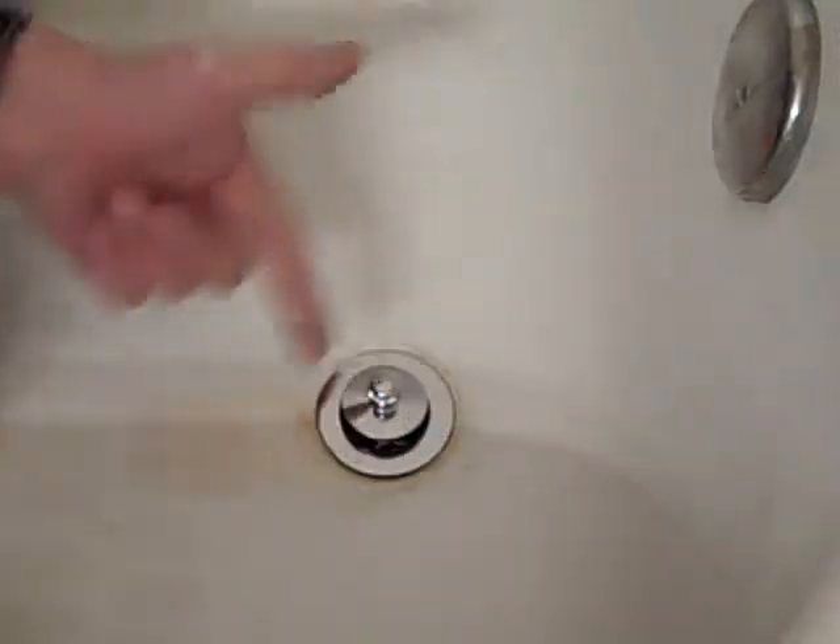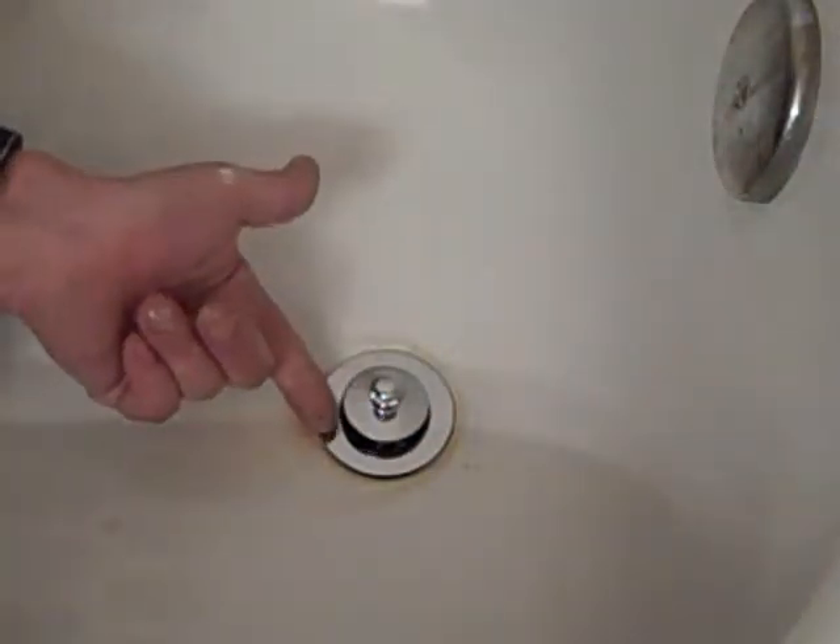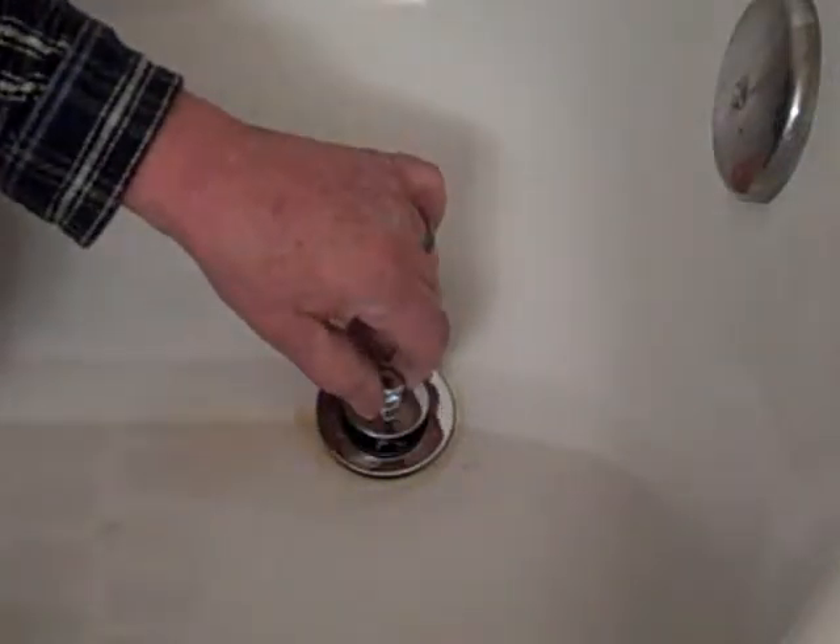We bump it just a little bit so it stays tight so the user doesn't accidentally unscrew it. Then we lift up on it and it just pivots on that little notch — now it's open, now it's closed. That's how simple it is to change one of these drains.